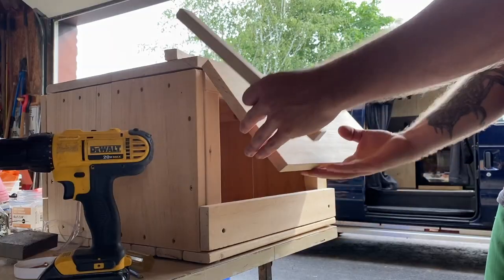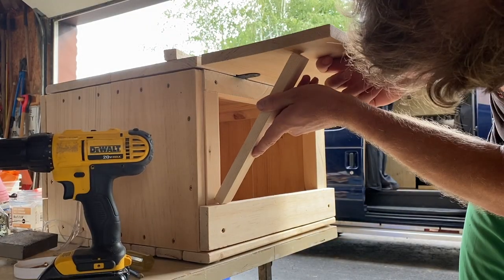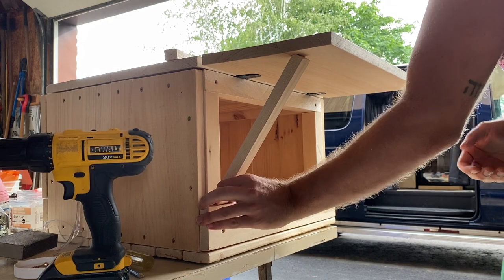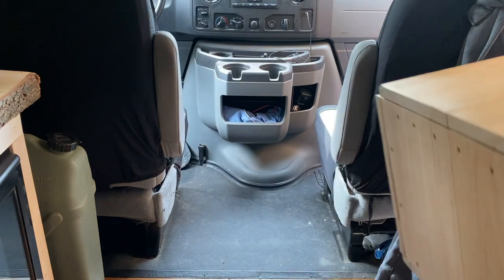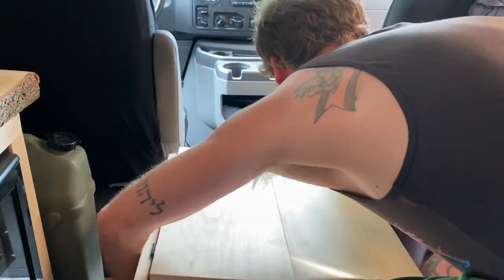A quick test with the fist — giving it a knock a couple times and it seems pretty solid. I'll let you know if I end up losing an entire meal because this thing collapses, but it feels like it can handle exactly what I want it to do.